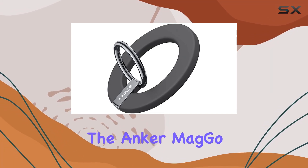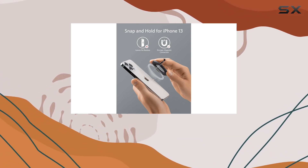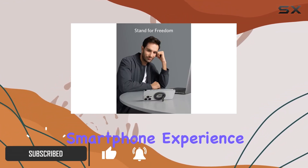Today, we're diving into the Anker MagGo Magnetic Phone Grip, designed exclusively for iPhone 14, 13, and 12 series. This accessory boasts a sleek interstellar gray color and promises to be a game-changer for your daily smartphone experience.